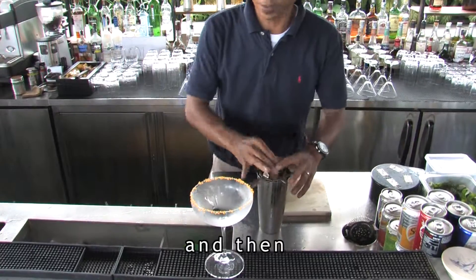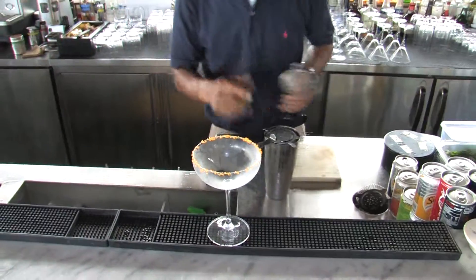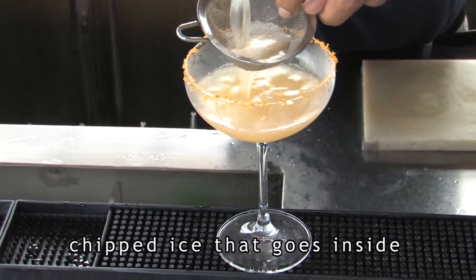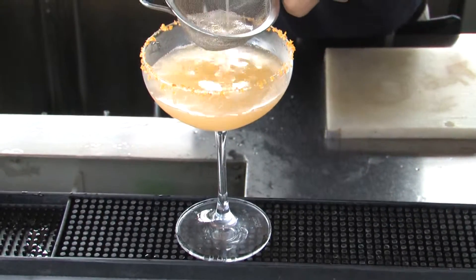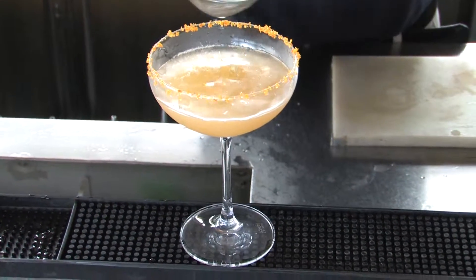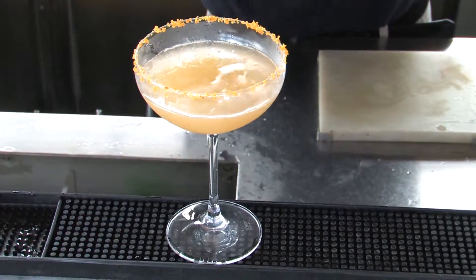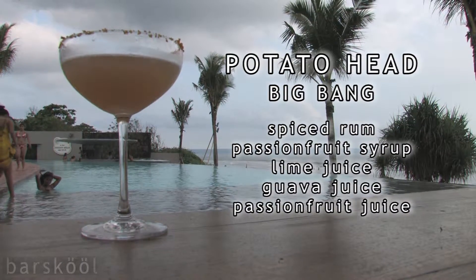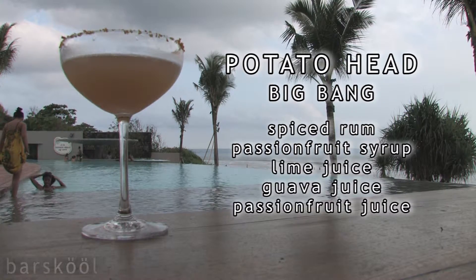And then, we do the double strain, because I don't want to get the chip ice that goes inside — you know, there is small, small chip ice inside. And this is our Big Bang.